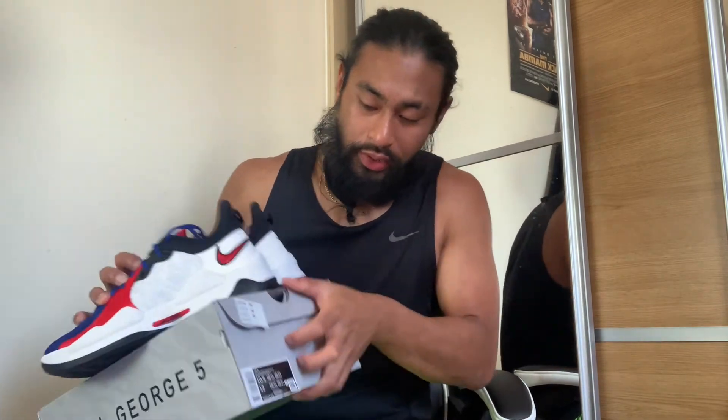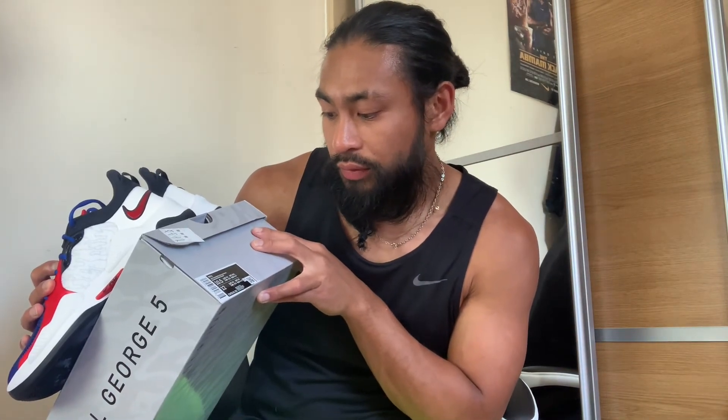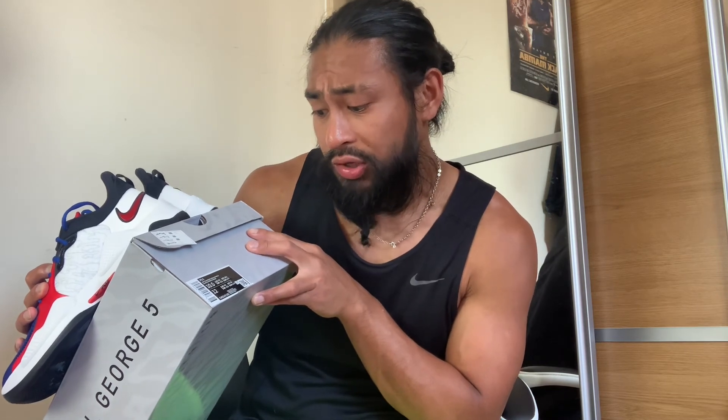I also got half a size up — UK nine and a half. I would advise you guys, if you play recreationally or at a high level of basketball, go half a size up because when you play your foot expands. If these are anything like the PG4s I will let you know, and if they're better than the PG4s you'll be seeing another colorway on this channel. The colorway on this one is white, university red, rush blue.